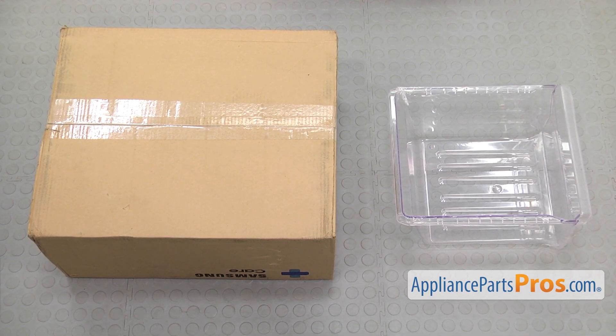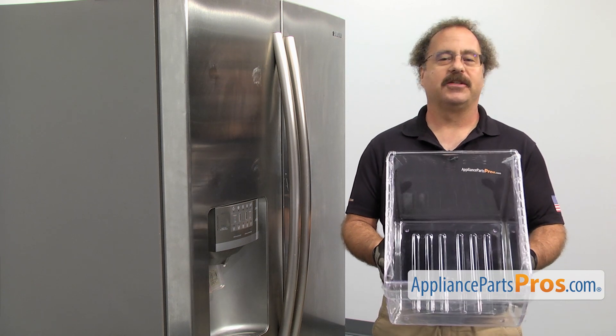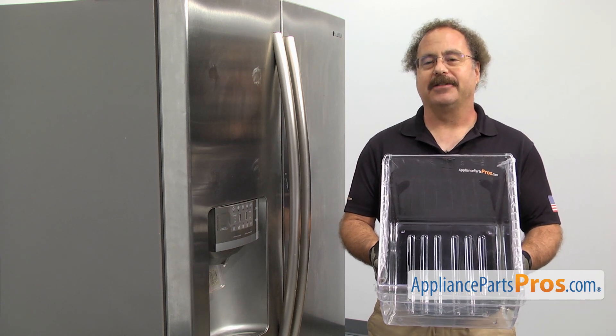When you open up the package, you're going to get the new freezer drawer. The freezer drawer is located at the bottom of the freezer and it's where you store your food. The main reason you'll be changing it out is if it's lost or damaged.